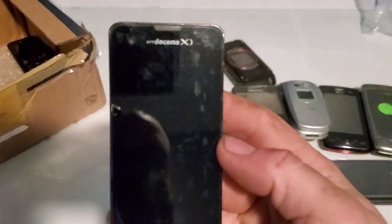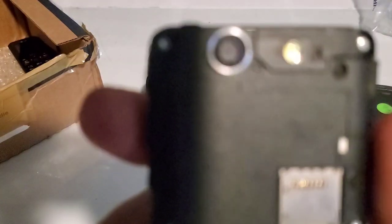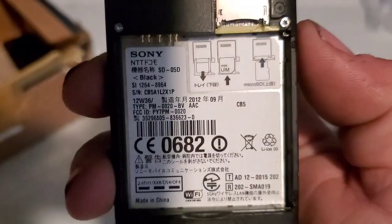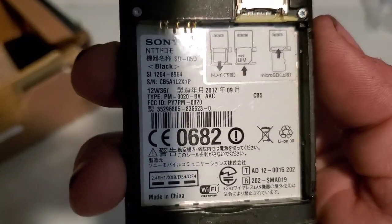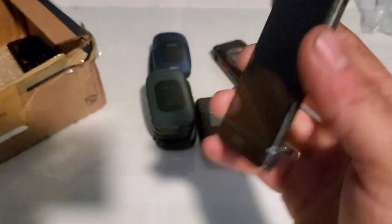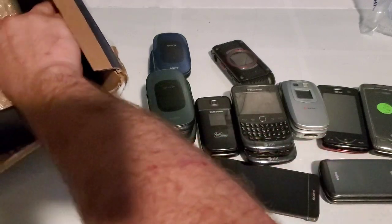Here is a Sony — whatever that is. It doesn't really have a model number on it, so I'll let you guys look at it and you can tell me the model. There you go — it's a Sony phone. I don't think I actually have one; I have one other Sony phone that's a touchscreen, that's about it.